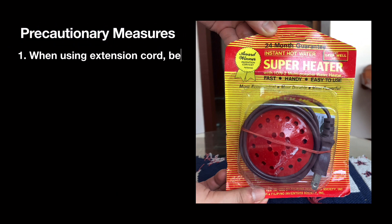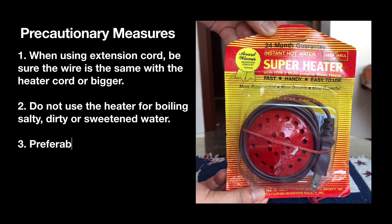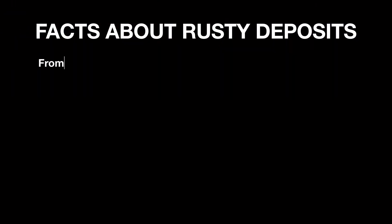Precautionary measures: when using an extension cord, be sure the wire gauge is the same as the heater cord. Do not use the heater for boiling salty, dirty, or sweetened water. Preferably use 30-ampere fuses, and remove the heater from the container before filling with water.